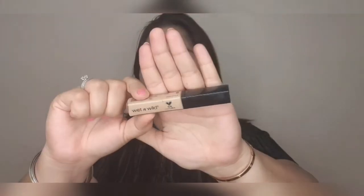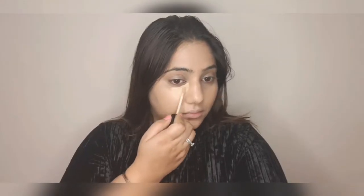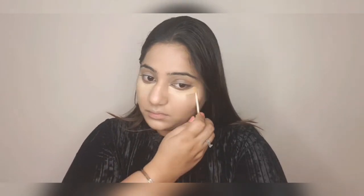Then I move on to the Wet and Wild Photo Focus Concealer — I absolutely love it. I'm applying a generous amount under my eyes so that any darkness is concealed and the under-eye area is brightened up. Whatever is left on the wand I'm applying on my T-zone area. Again, with the help of my beauty blender I'm blending it all in, and you can see how instantly my under-eye area is looking so bright. I'm also applying it onto my eyelid so that it's concealed and primed.